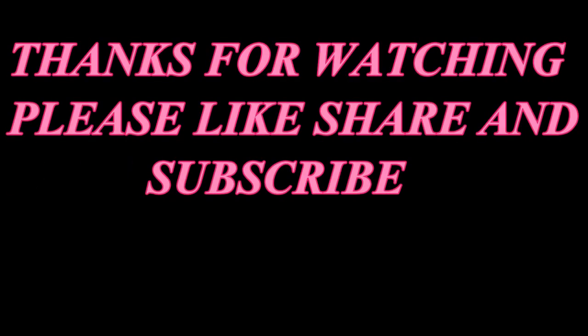Now I'll be spraying my MAC fix spray. And yes guys, this was the final look. I hope you guys enjoyed this video. Please don't forget to like this video and please subscribe to my channel, and I'll see you guys in my next one. Byeee!